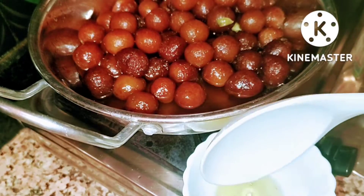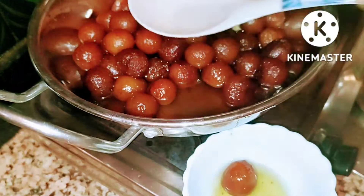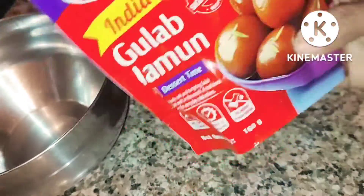Hi friends, welcome to Renu Cookings and Creations. We are going to make a crack. We are going to add MTR gulab jam powder.